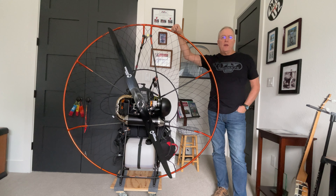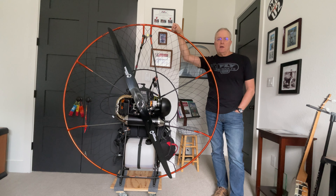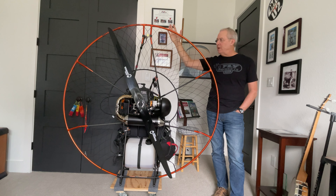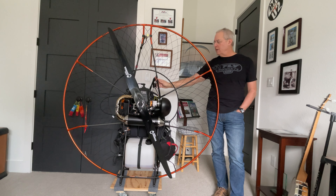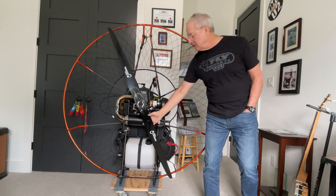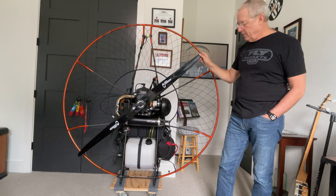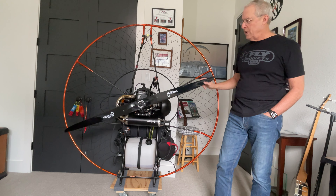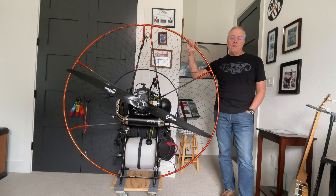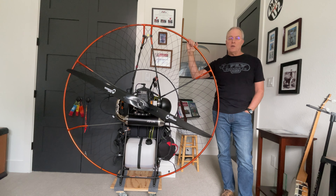I want to thank 1UP Adventures — they're really quick about getting stuff to me and having it in stock. I bought the frame and hoop assemblies from them, along with the larger prop covers that are available from Fly Products, since the other ones obviously didn't fit. And then the prop itself I bought from Sky Sports USA.